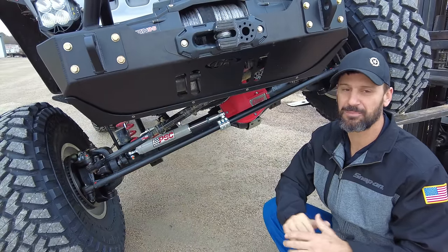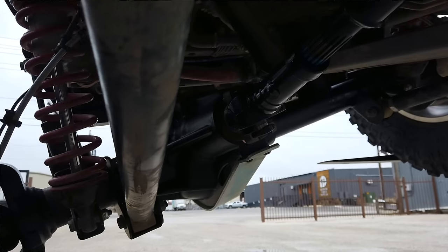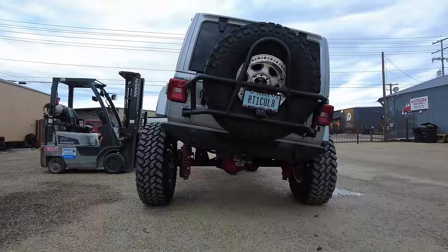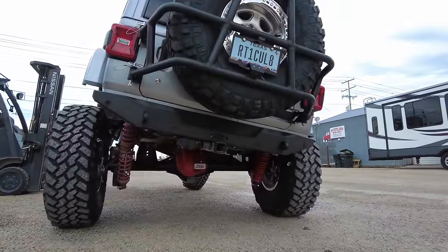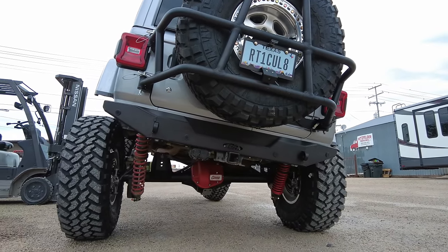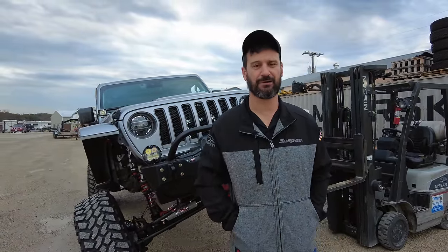By doing so, you prevent a lot of failures that can occur in the differential when you get rowdy in the rocks. It's another great option from Curry that I don't see very often, unless it's like a 9 or 10-inch third member out of a fabricated axle or any kind of 9-inch style axle. That wraps it up for the Currys — let's go check out another great set of axle options for the Wrangler and Gladiator.